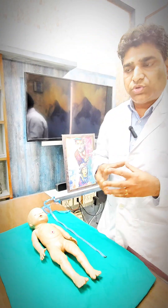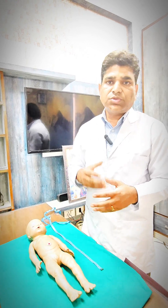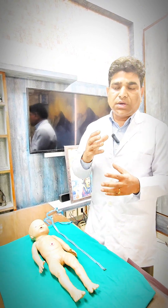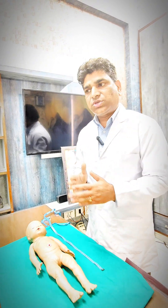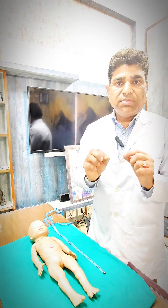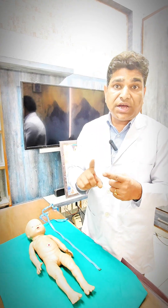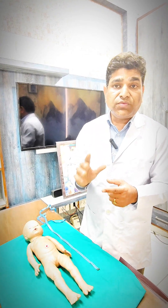Mid-arm circumference — you want to check your newborn or infant. Why is it required? Because you want to diagnose in the early stage whether your child is having any nutritional deficiency or not. That's what you take a mid-arm circumference. To understand the word 'mid-arm': it is the middle portion of the arm.